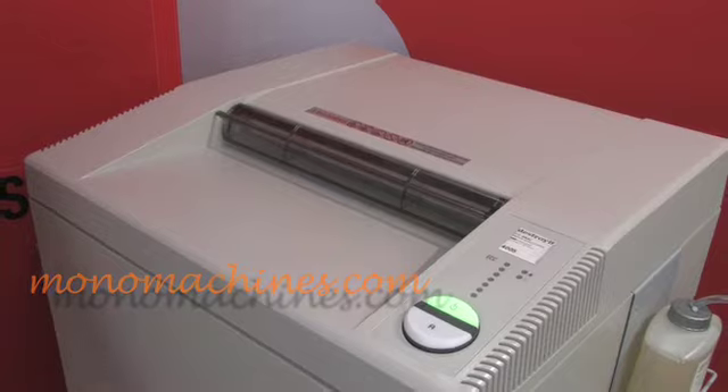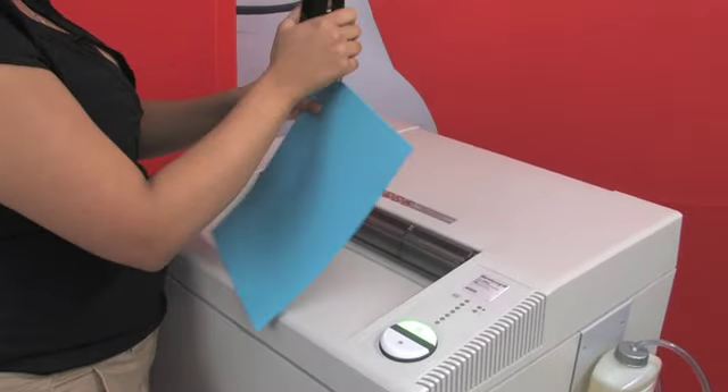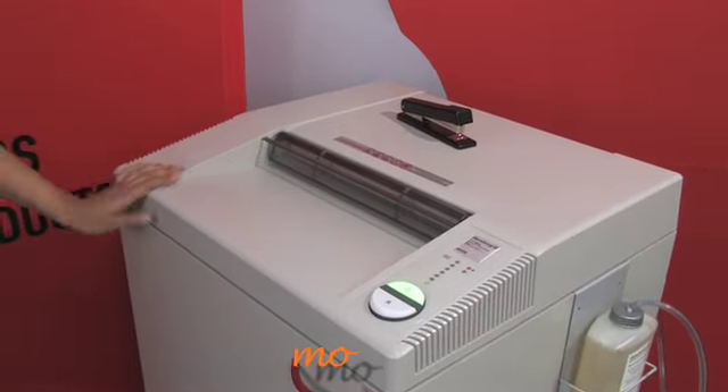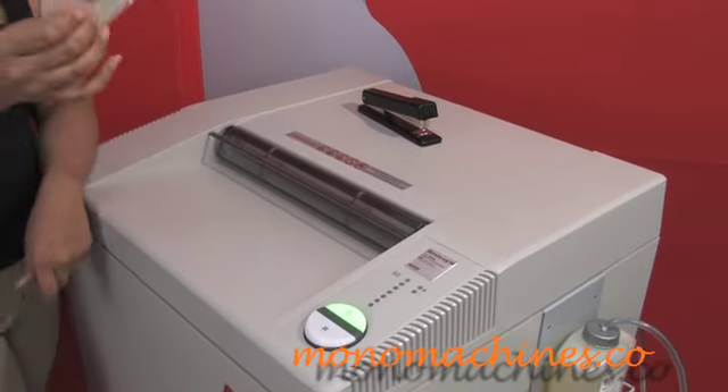I'll get some more paper — we'll staple this bunch. This shredder has a security level 2, and we'll shred the CD.